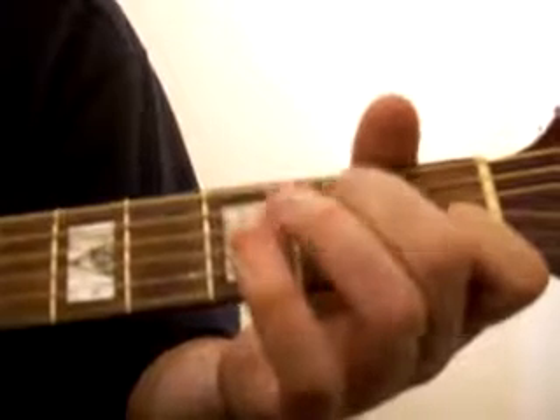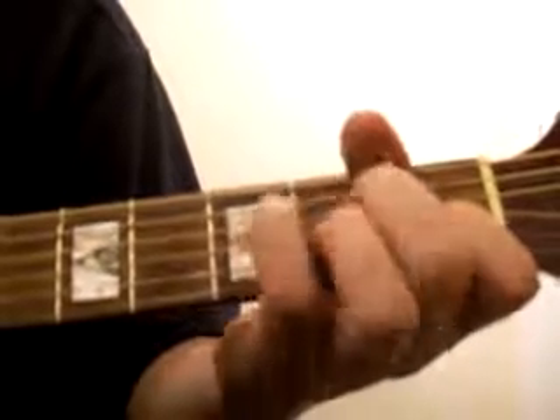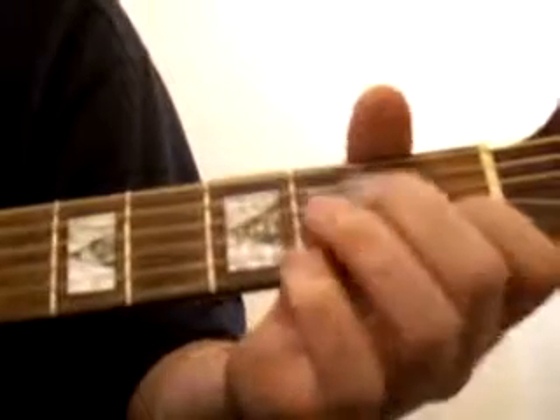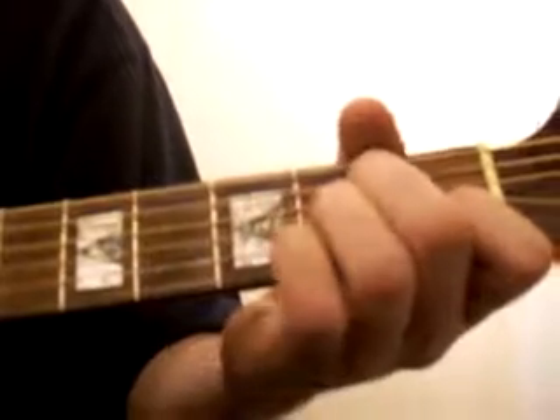Then just move that up onto the second string down in the second fret. For the A minor, the index finger stays where it is, we've got the third string down with the middle finger, and the fourth string down with the ring finger.